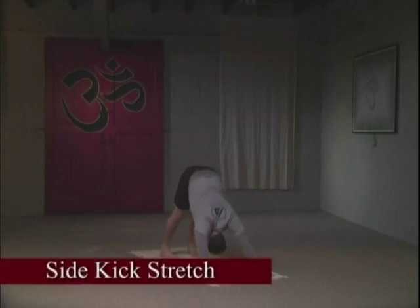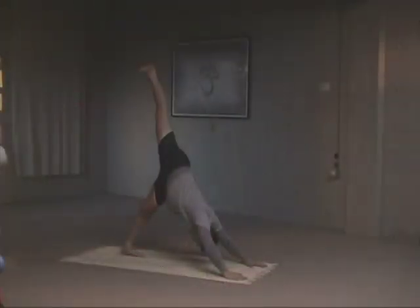We're going to move on to the Side Kick Stretch. Bending your knee, lengthening the leg up. Your leg is completely locked and contracted. Your kneecap is rolling out to the side of your body. Nasal breathing here.